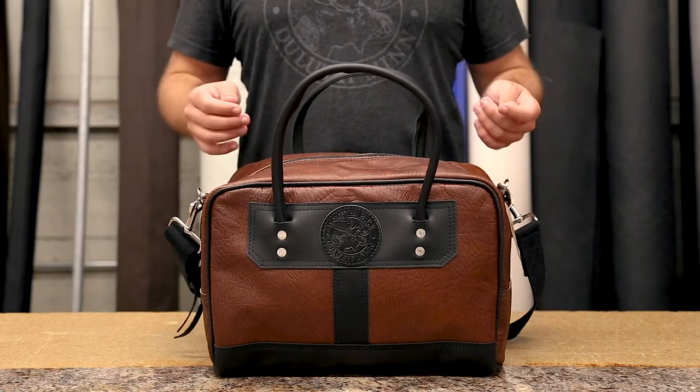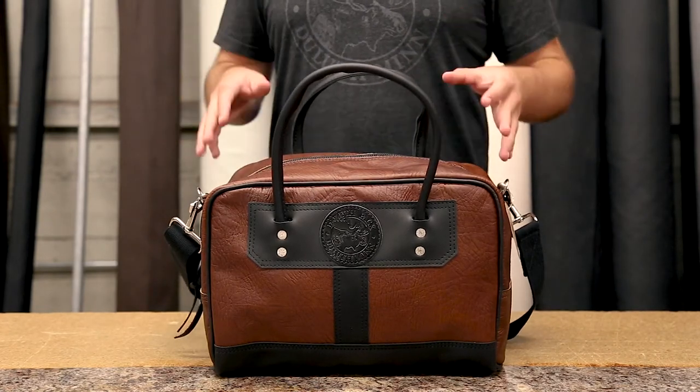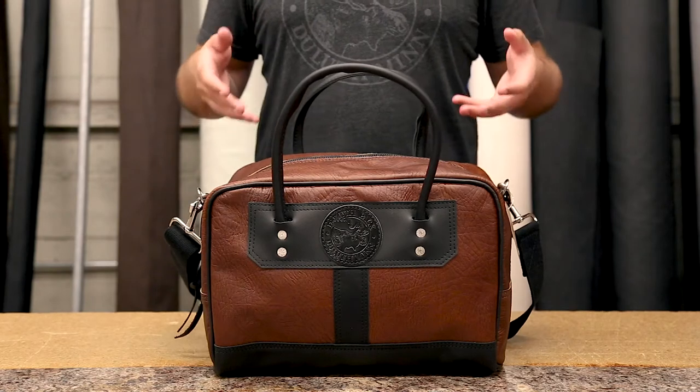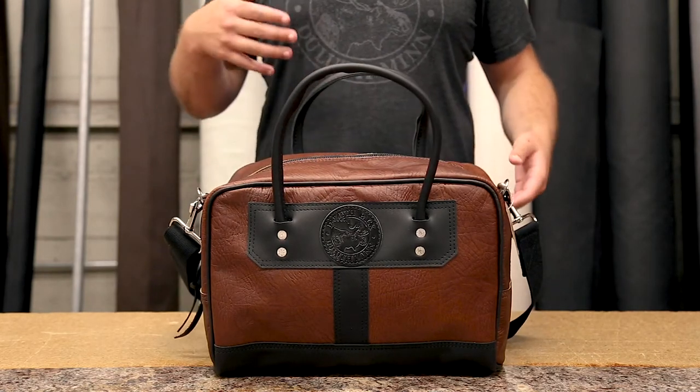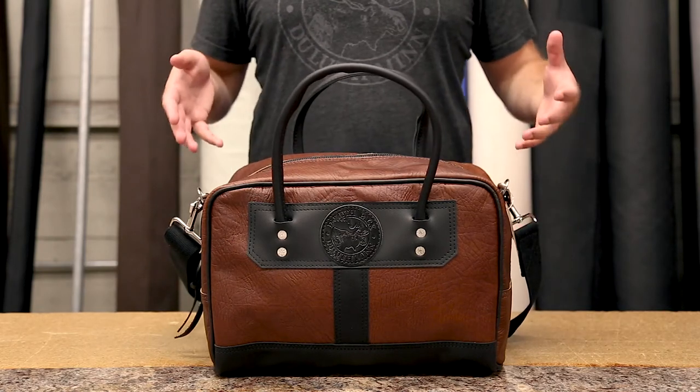It is a very unique DuluthPak product. It looks amazing and it was originally designed for doctors to bring the tools they need to the office, or when they are going out of the office to visit a patient on the go.